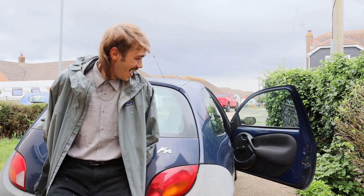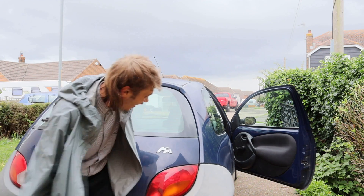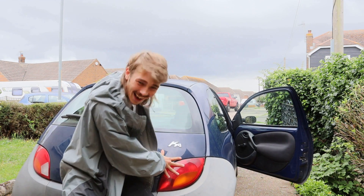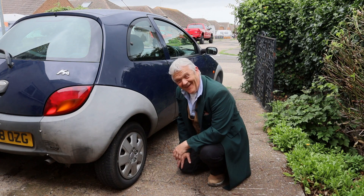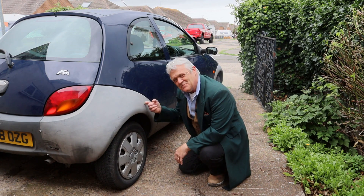You've got the airbrake on, mate! Sorry! There we go! Awesome! So, with the handbrake on, this is about a ton.